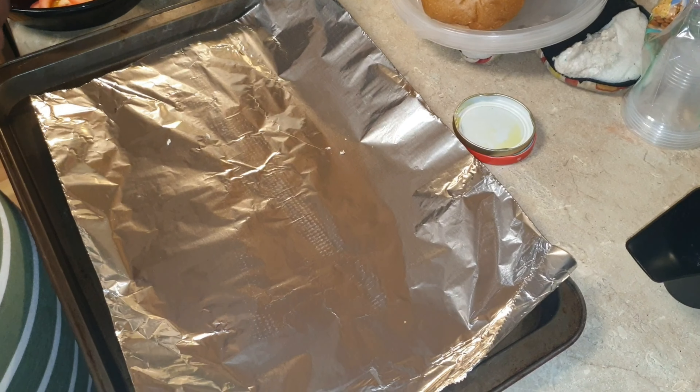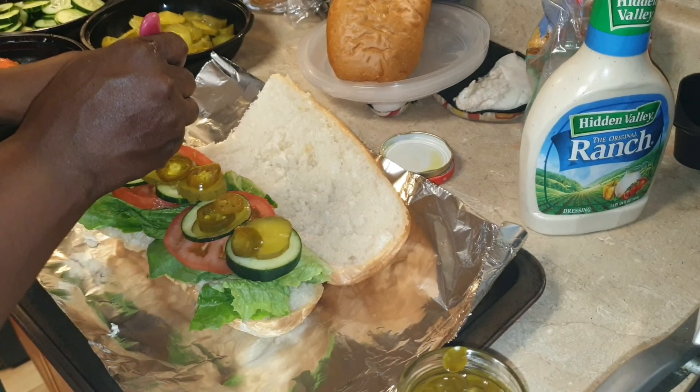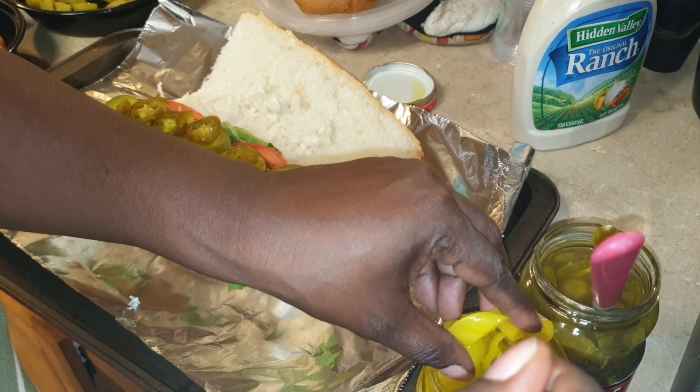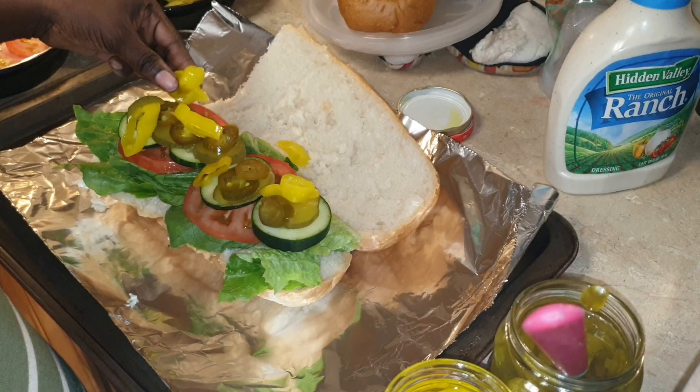I'm going to start by putting the lettuce on, and I'm using this romaine lettuce. This is the one I like to use — you can use any lettuce that you like. So I'm just going to put it on there. And then I'm going to add my tomatoes, then some cucumbers, some jalapeños, and banana peppers. You can top it with whatever toppings you like. This is for my older kids and my husband, so this is the way they like to eat it.